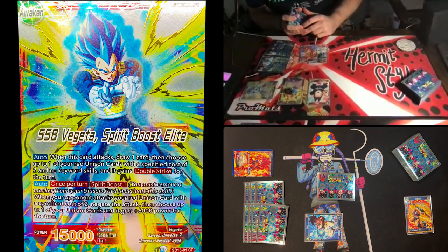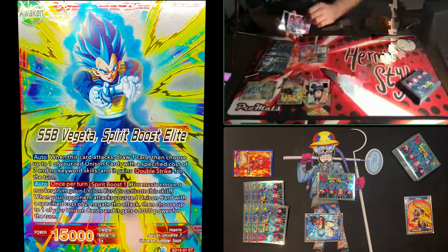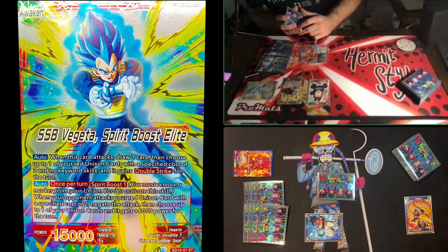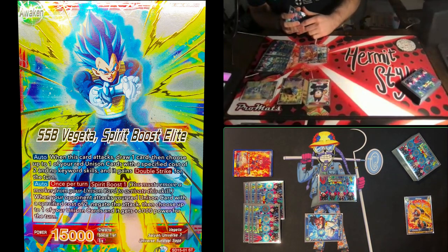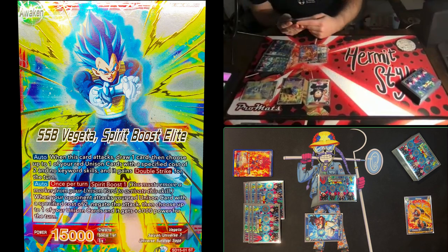I'll attack with my leader into his leader — no negates. I draw one card, give my unison double strike for the turn, and leave my leader at 15,000. Double strike is a keyword meaning if the card deals damage to a leader or unison, it deals two life damage or knocks two markers off the unison instead of one. So now he's at threat of losing two life from one hit.